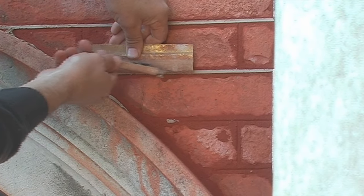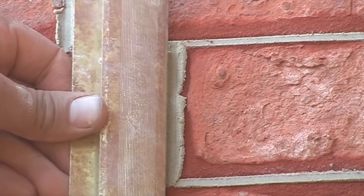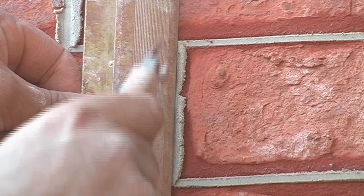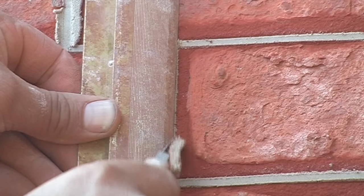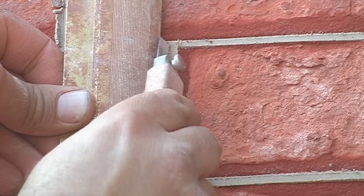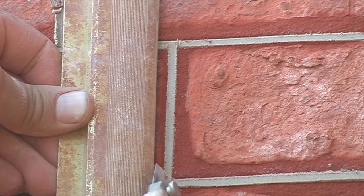After that, we do exactly the same process with the perpendicular joints, like this, and again that is cut off on the left and the right of the groove, which the tuck iron makes.